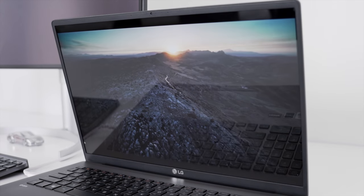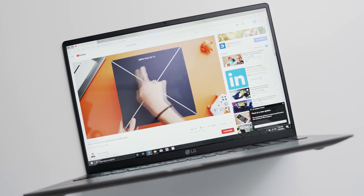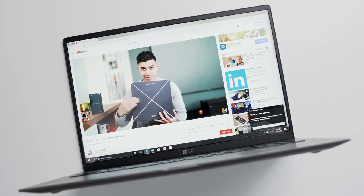I didn't want something to weigh me down when it's inside of my pack, and I still wanted to have a large enough display that I could watch all of my content, and lastly it could still perform good enough to keep up with my YouTube activities.